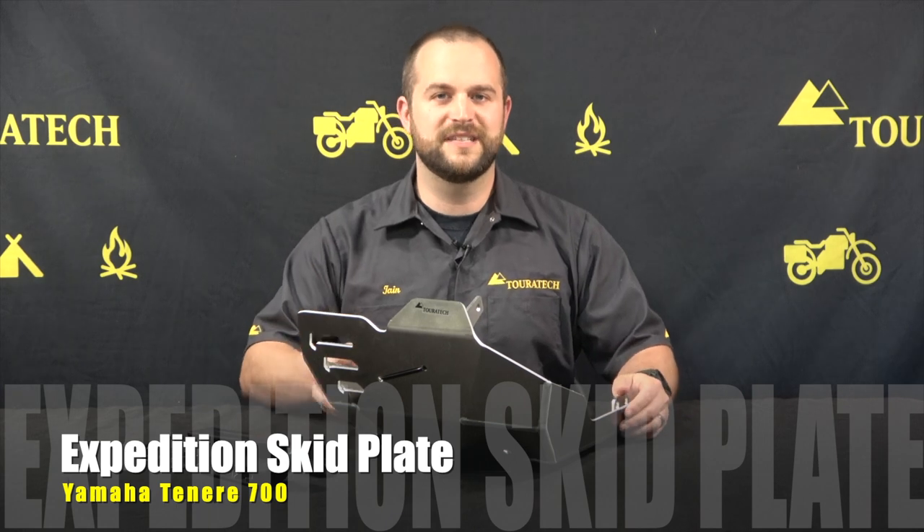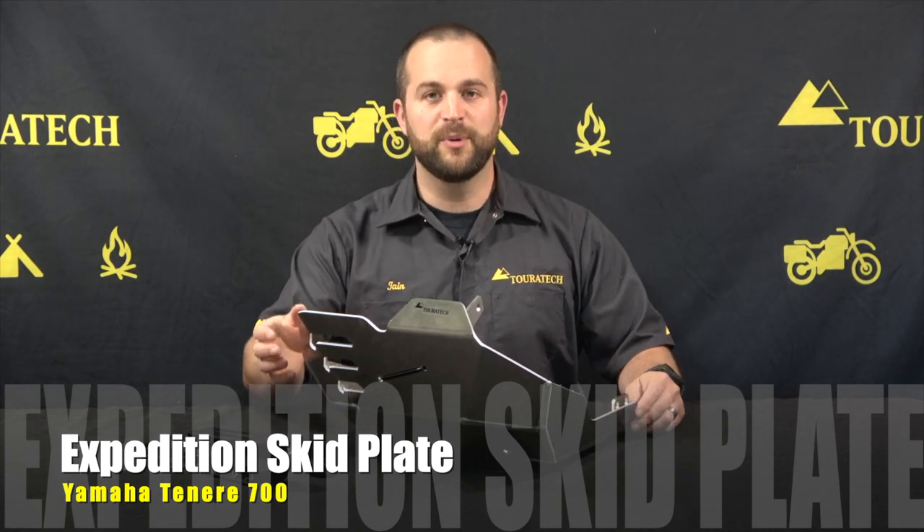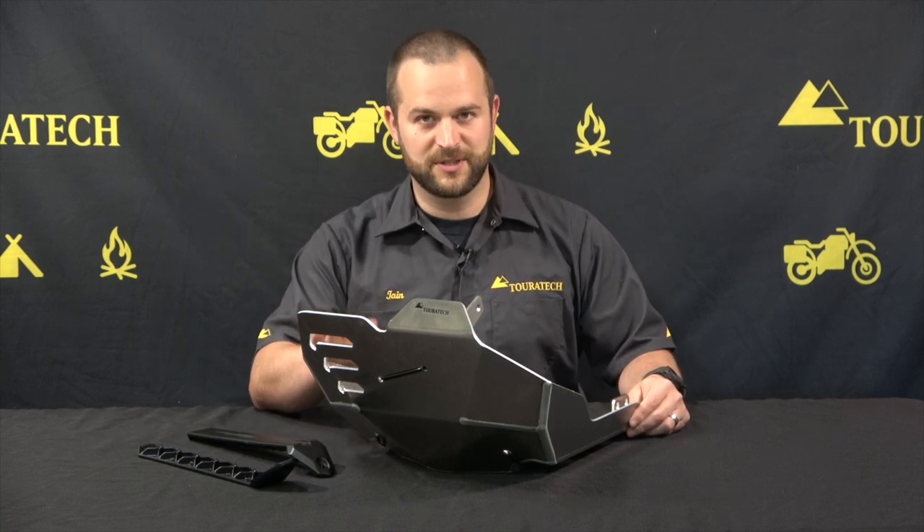Hello, I'm Ian and this is the Touratec Expedition Skid Plate for the Yamaha T7. Everybody's going to be using their T7 riding off-road and you're going to need an excellent skid plate to protect your bike, and that is exactly what this is.